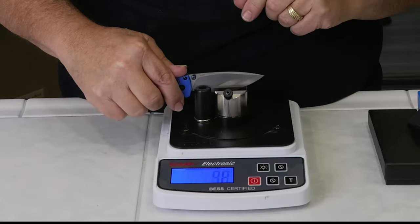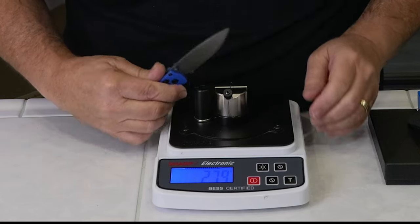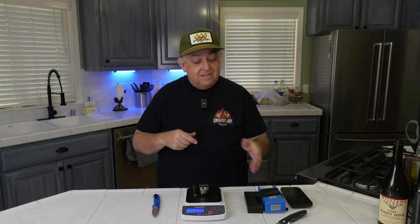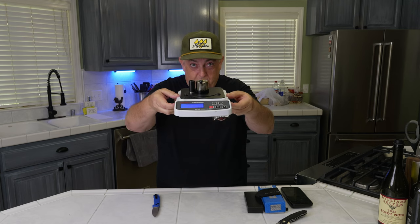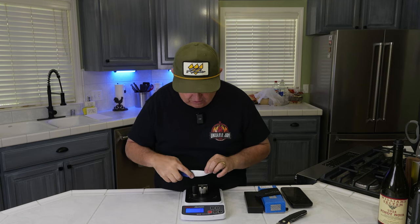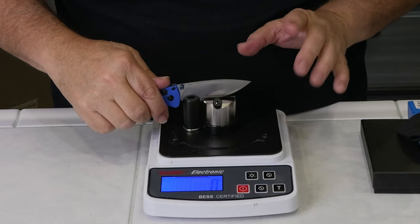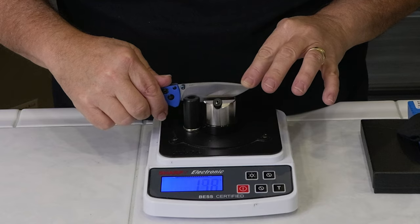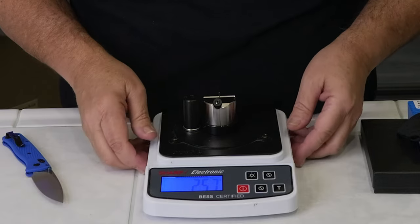Now we're going to take the Benchmade Bugout and see what it measures on the BESS score. The first test comes in at 279. For reference, 330 is factory sharpness. So 279 is actually acceptable, but it's a lot duller than this $12 knife — pretty amazing. We'll do it again: we're at 257 grams of pressure. Very consistent scores. This knife is much less sharp than the $12 knife.